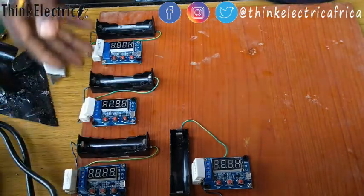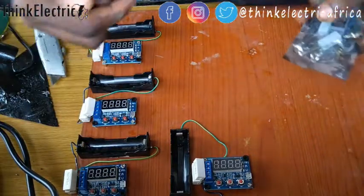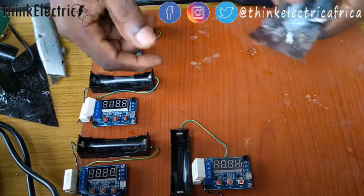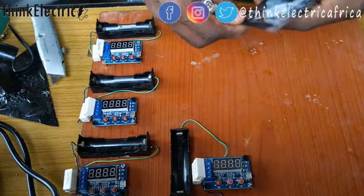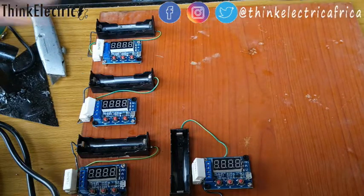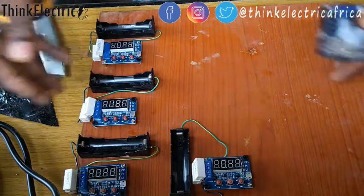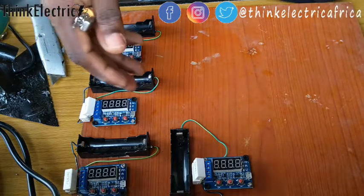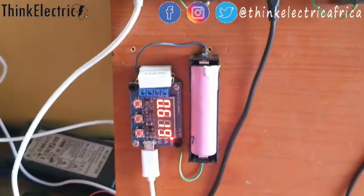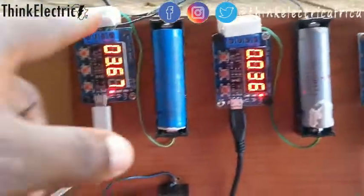Once I charge the battery I'll be able to test them to know the capacity, sort them, and say: okay, this one will go for a mobility project, another one for a power bank, and another one for lighting purposes — whatever we can use it for. That's how this process lets you know the capacity of each battery cell. This is the operation of this capacity tester.